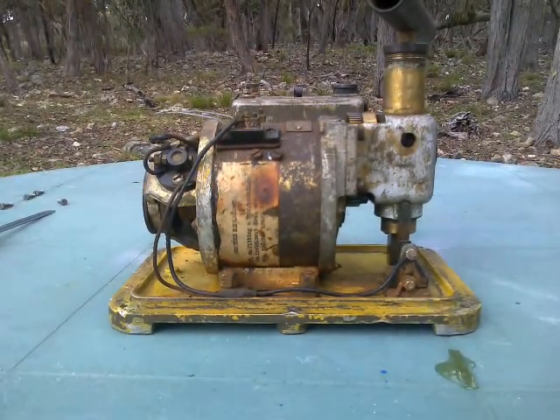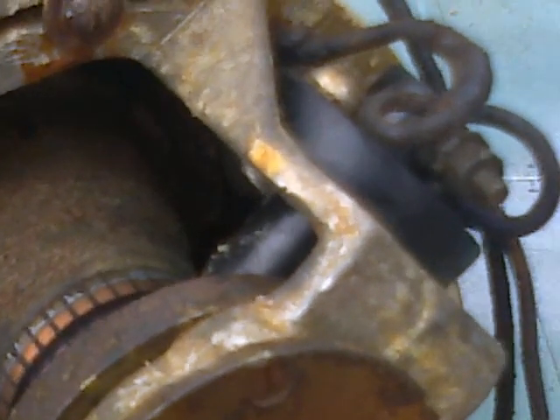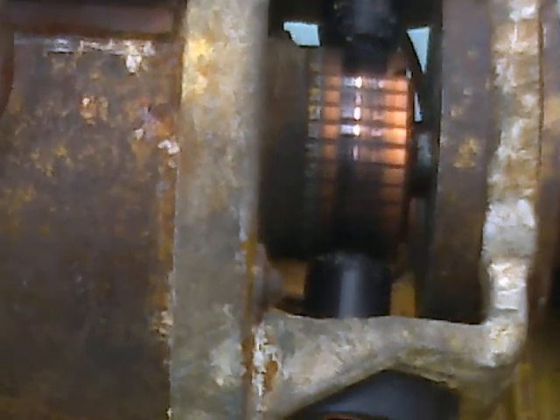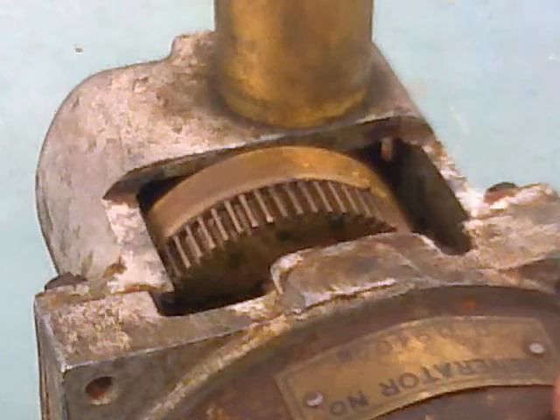It has typewritten instructions which state: 'Armature replacement — if on fitting a new armature the instrument does not generate, reverse brush leads.' You'd never figure that out on your own, would you? There we see the commutator with two brushes. We see cotton waxed wire thread on the armature, mica in between the copper elements. And there we see the gearbox which has a ratchet.